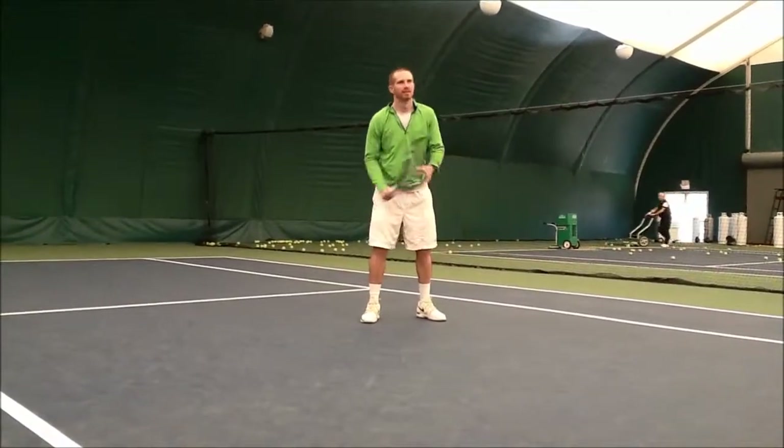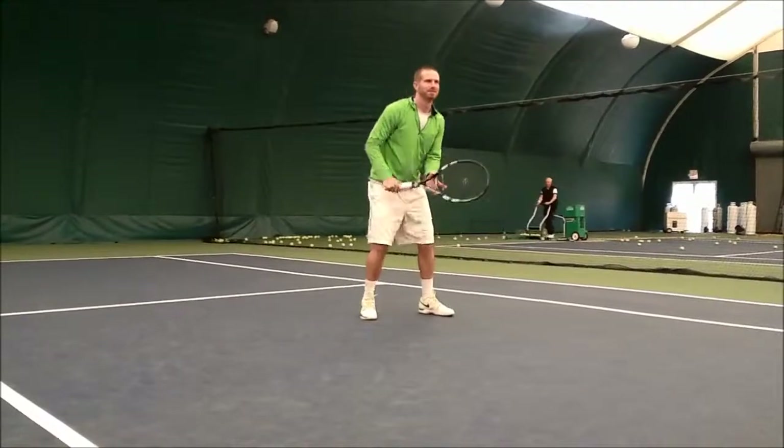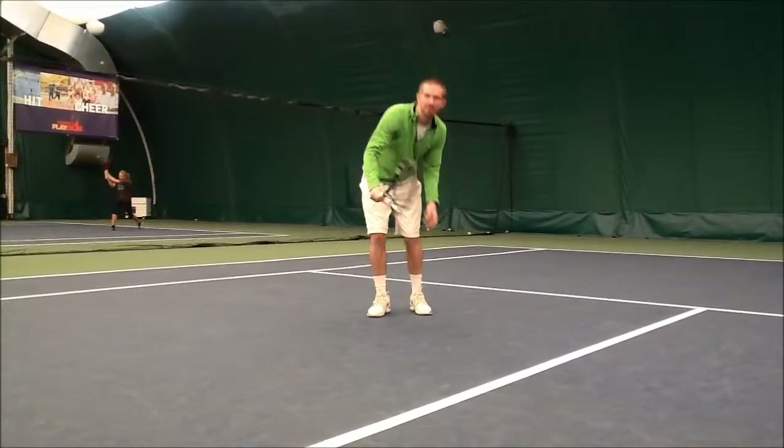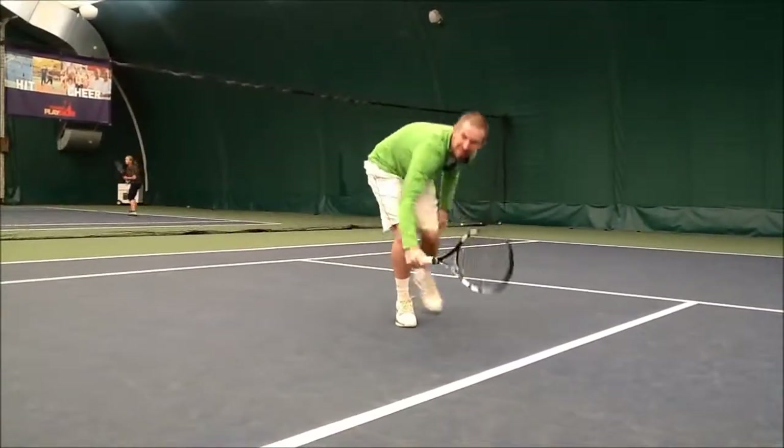You'll see in both the forehand and backhand example that Dave is improperly bending at his waist, using his upper body and excessive racket movement to receive this low ball.